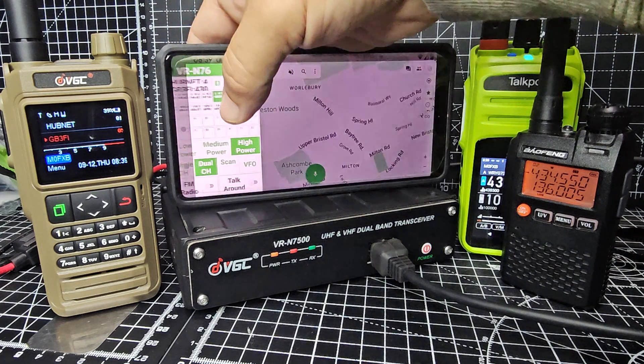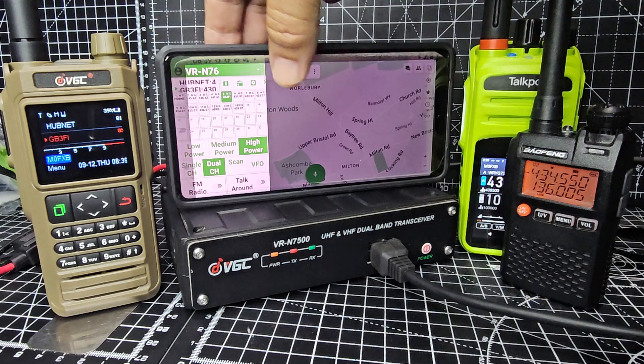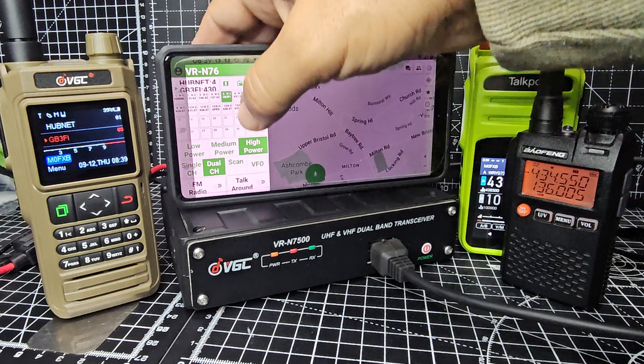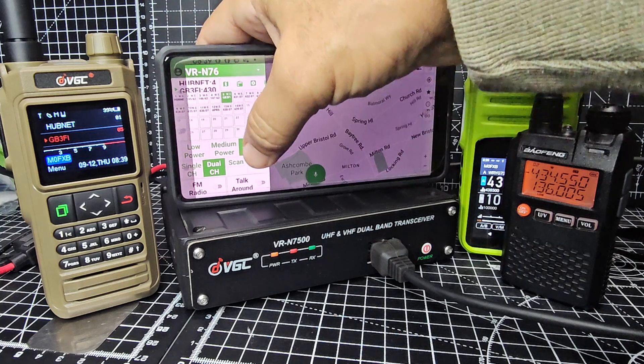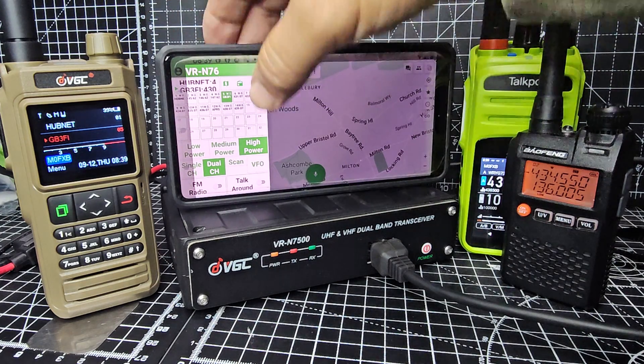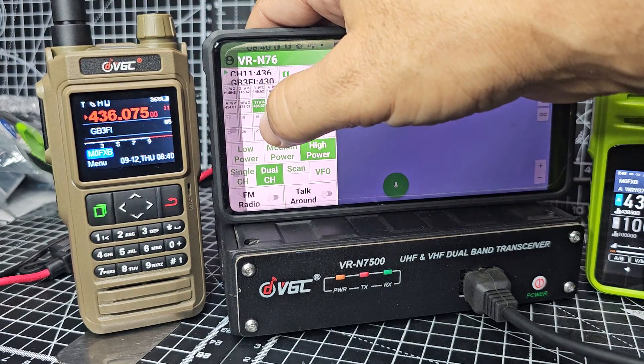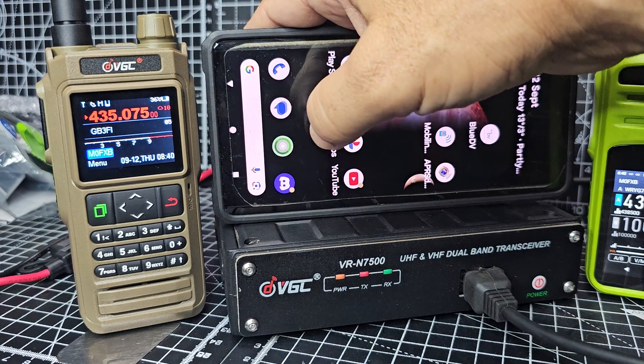Watch — if I slide across like this, hit the three lines or slide across, you can change channel. Watch the radio change channel. Make sure we're connected — N76. Now I tap, and to set the channel...